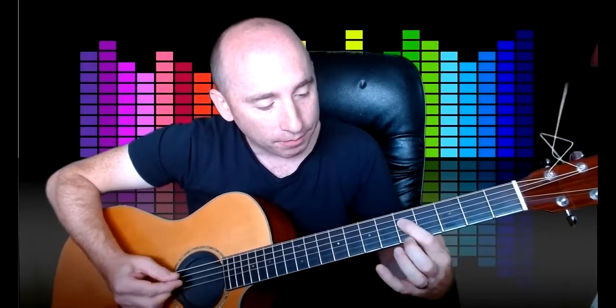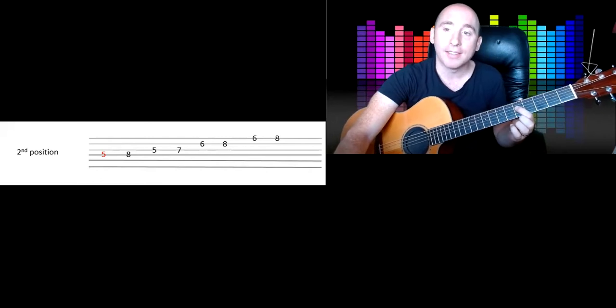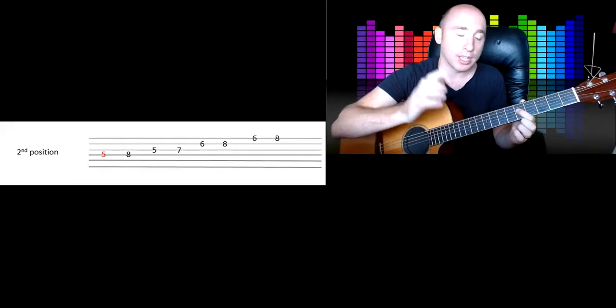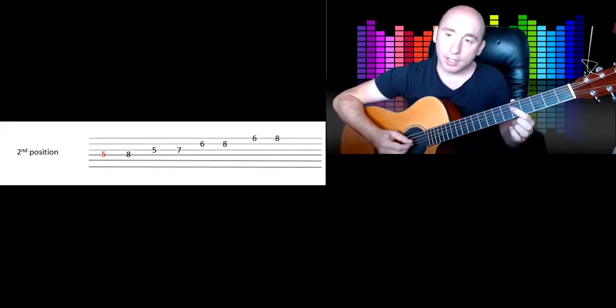The starting point is on the fifth fret, fourth string — get on there with your first finger. We're learning it all in G minor. I know a couple of you have played this scale in a different key, and it might get a bit confusing, so just stick to G minor. When I say G minor, do that shape on the third fret — that's the first shape.